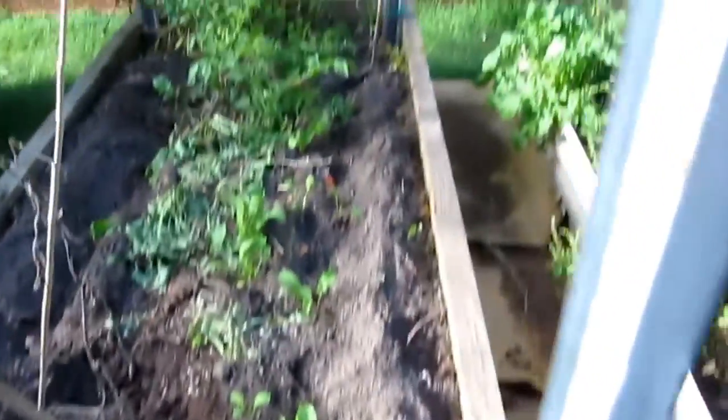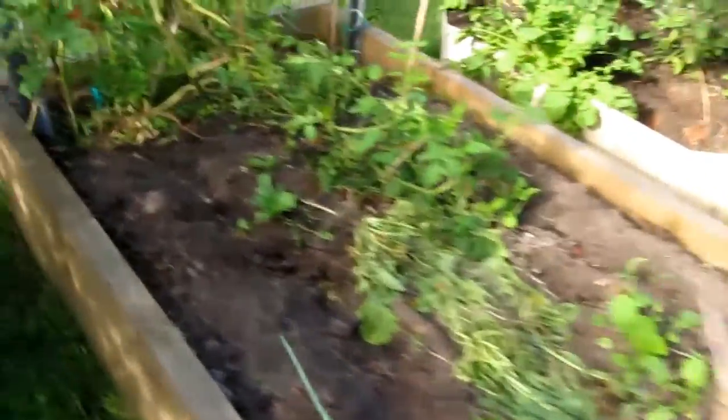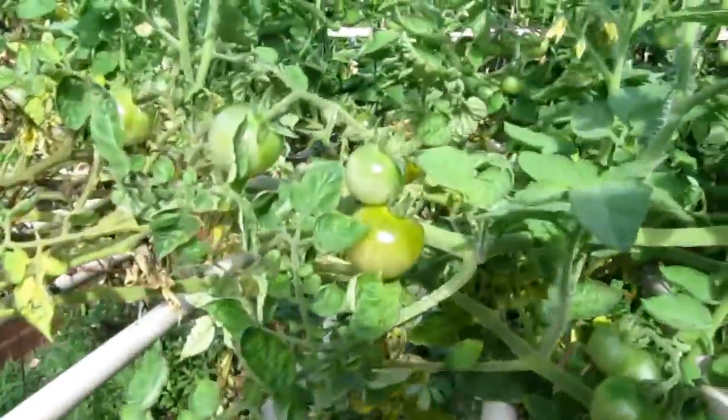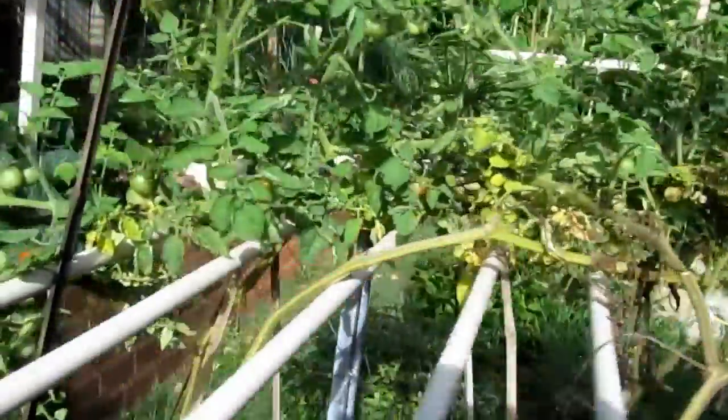Some more there. The next one — I just made the soil there today. Today I go and buy some more snap pea seeds, put it in there. I've got some of the — what you call — cherry tomato, cherry tomato, run all over the place, a lot, a lot of cherry tomato.